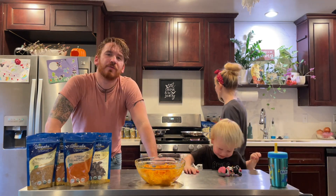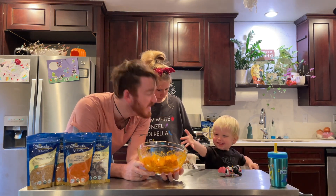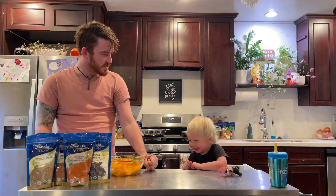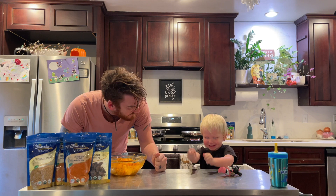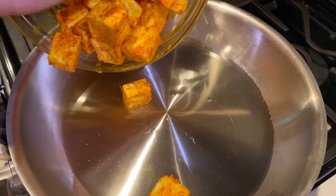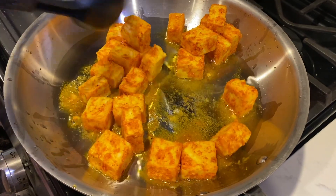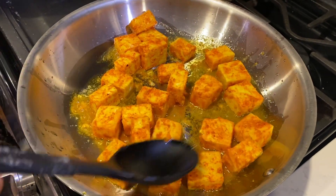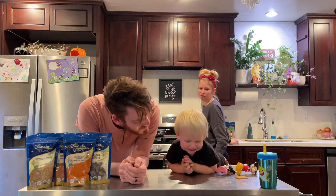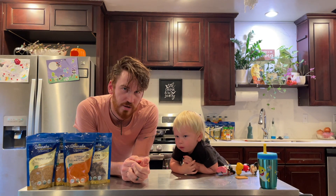It's been a little over 30 minutes now, the paneer has been marinating. And now we have to sauté it. We seared the paneer, and now it is time to make the actual curry.